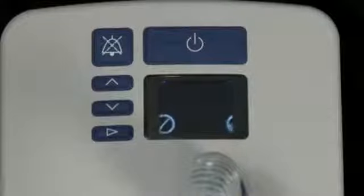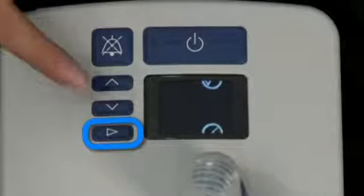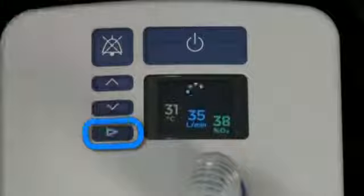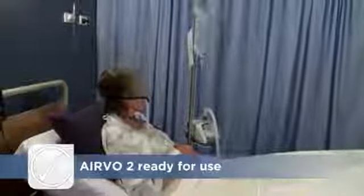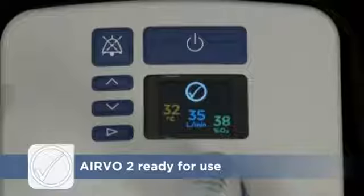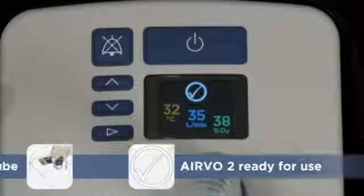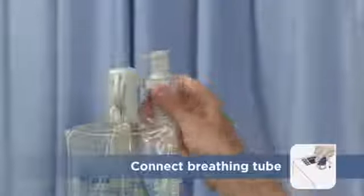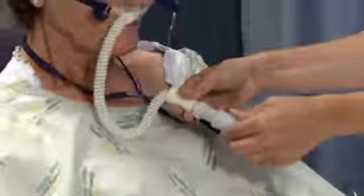After a short period of inactivity, the screen will dim. Press the Mode button to activate the display. Once it has warmed up and is ready for the patient, the Airvo 2 will play a tone and display the ready-for-use symbol on the Summary screen. Now the ready-for-use symbol has appeared, you can attach the breathing tube to the patient interface by simply pushing the two connectors together until you hear a click.